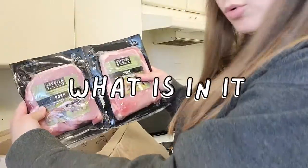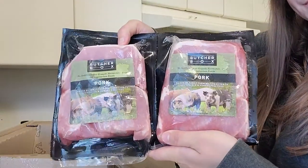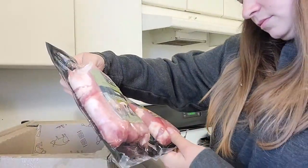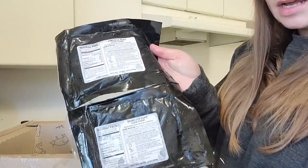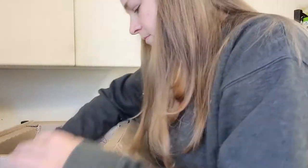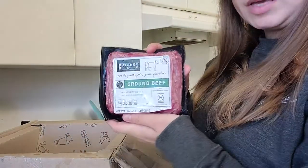We've got pork chops — there are four, with two cutlets in each, and each package is about 16 ounces. And then we got one pound of ground beef.